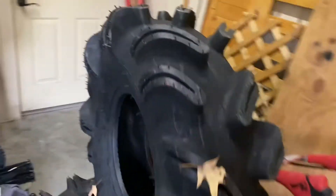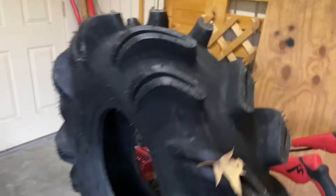What's going on guys? Today we're going to be doing a 29.5 OG Outlaw tire review. They're a heck of a tire. I'm going to be doing the weight, the true height, and then just kind of give you a full rundown on these tires and the pros and cons.